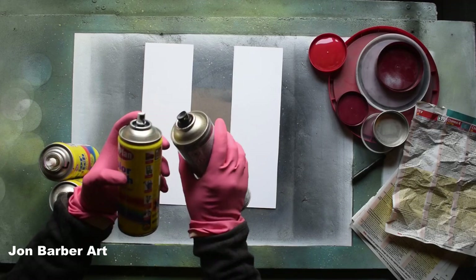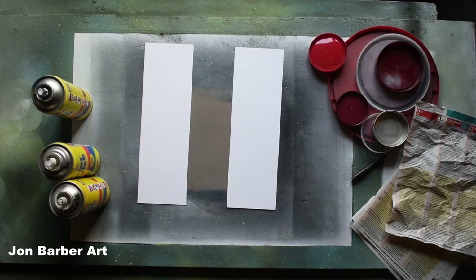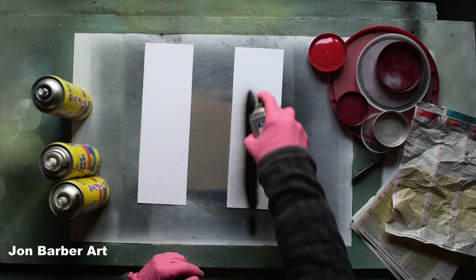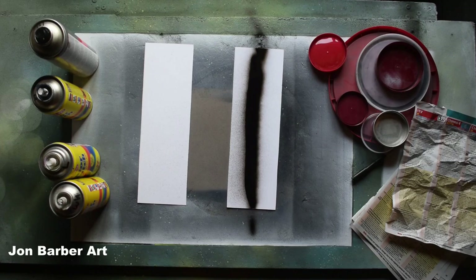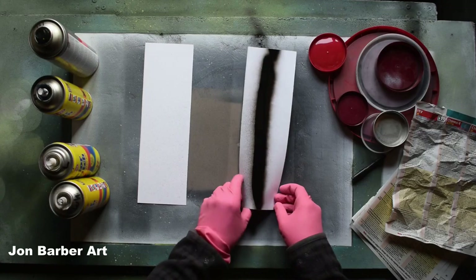These are the stock caps that came with the cans — this one here and a different cap on the rest because they're two different makes of paint, so they come with different caps. I'll do the black one first — I'll just pull some paint through as I haven't used these paints for a few years; they've just been sitting in a box. The last time I used these was back in 2018 when I tried spray paint art for the first time.